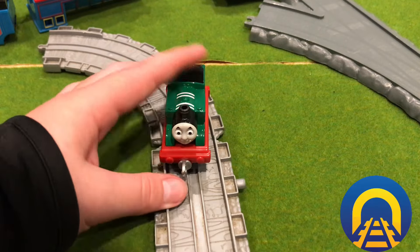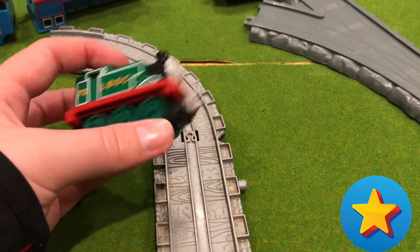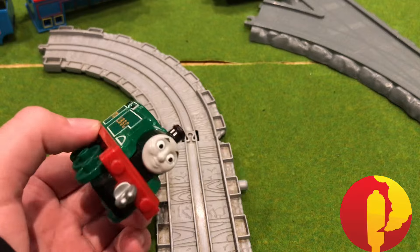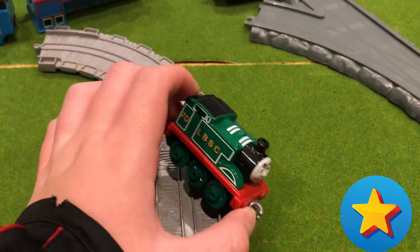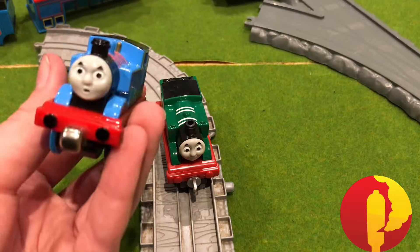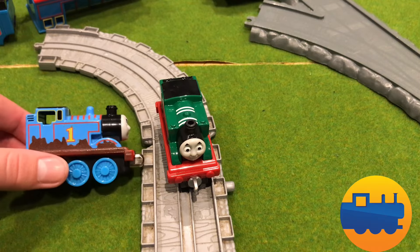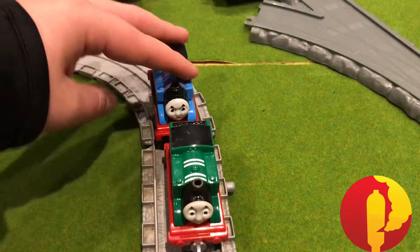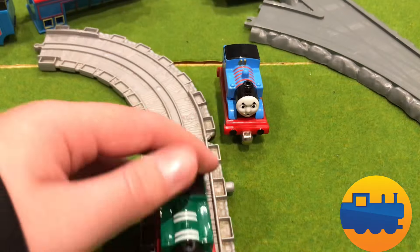Do I recommend this? Yeah, go ahead - I do recommend this. It's not much of a looker, but definitely very recommended if you want to have a green Thomas. Of course you could always paint one of these. Only downside is there's no magnets to it.